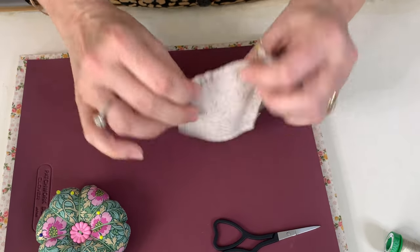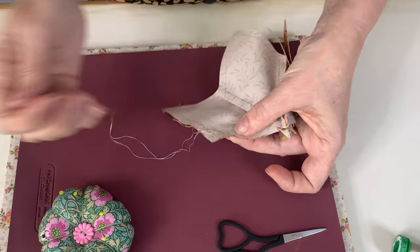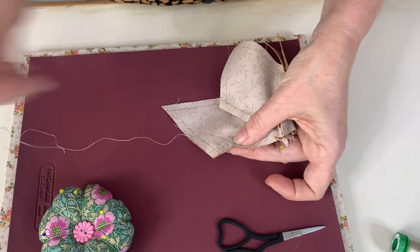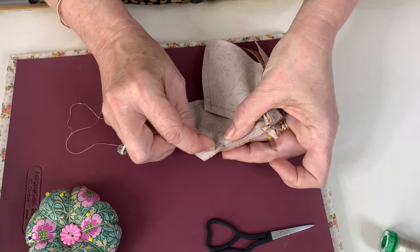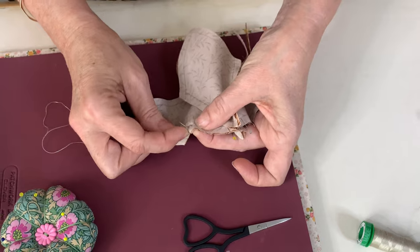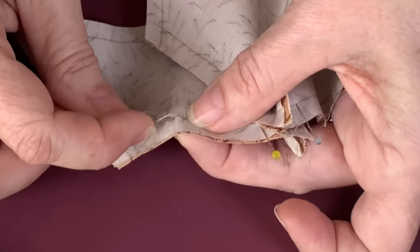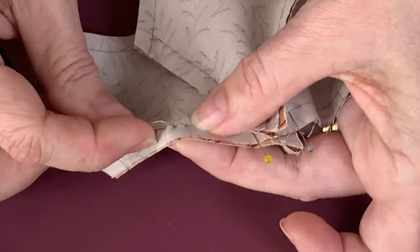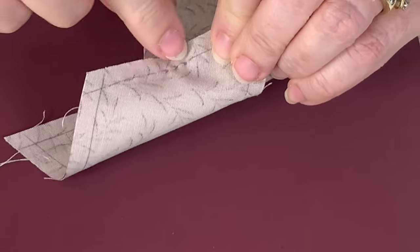I normally do this sitting down and I'm finding it a little bit difficult standing up. So just a little running stitch, about three or four stitches, and then I do a little back stitch to secure it. Always checking on the other side that we're right on that line.